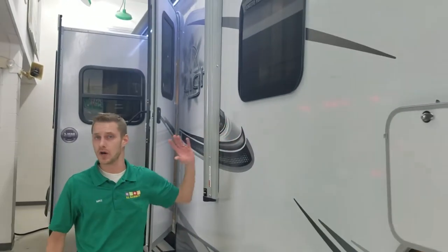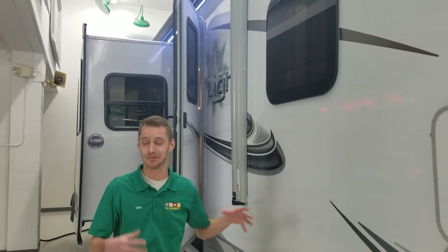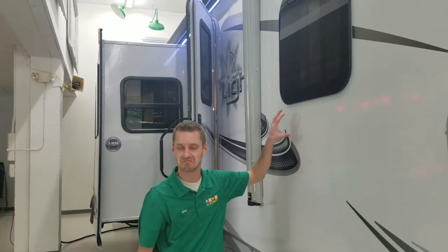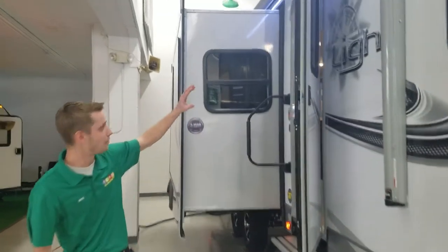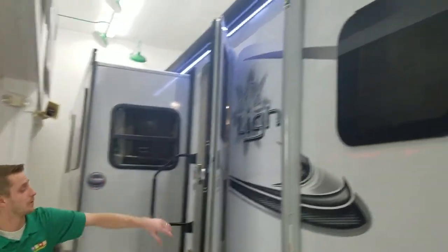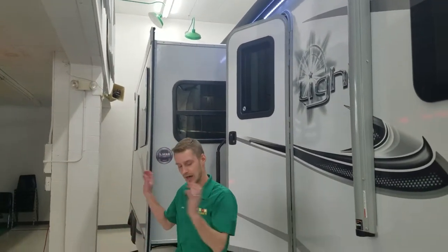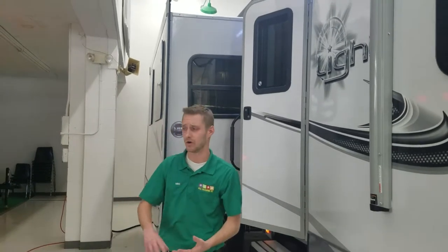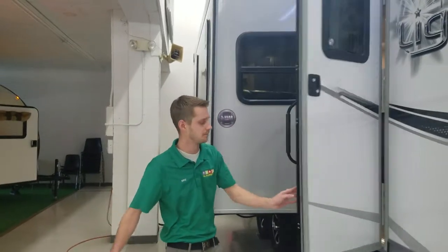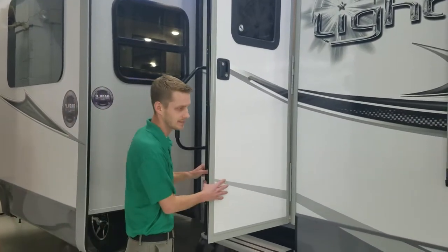It has frameless windows all the way around the unit. Not only does it look good, it doesn't leave those nasty black streaks like typical RV windows do because of the plastic rubber trim. Full power awning goes the full length of the exterior of the coach with LED strip lights right underneath, which will really light up the outside space if you're eating outside or the kids are playing late at night. It has a friction hinge door, good up to 25 miles per hour, so it won't slam shut on you.